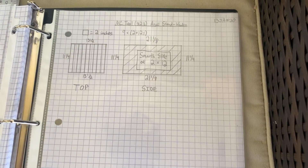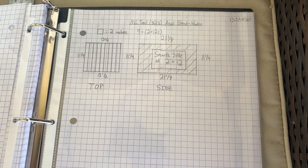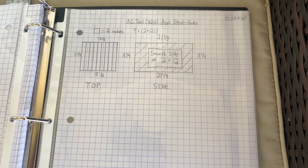Here's the rough plan. I'm actually not using the nine 2 by 12s — it was just going to be too long because the base of the anvil is only 10 inches long.